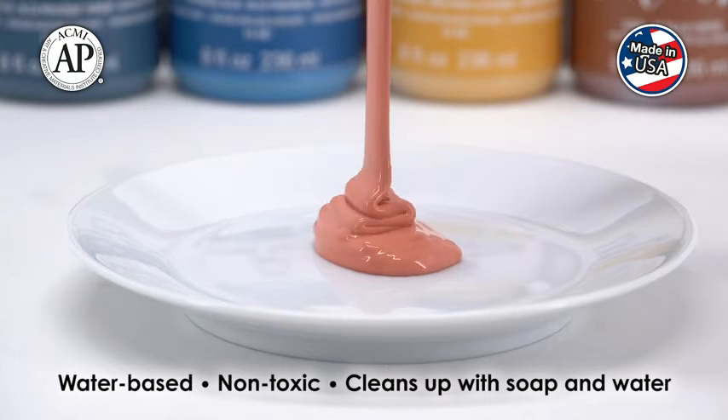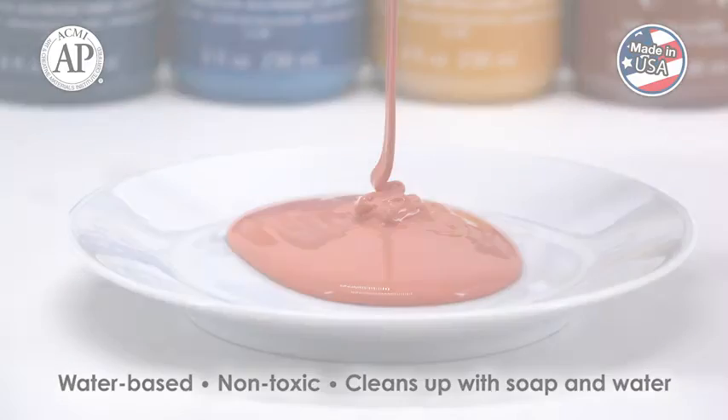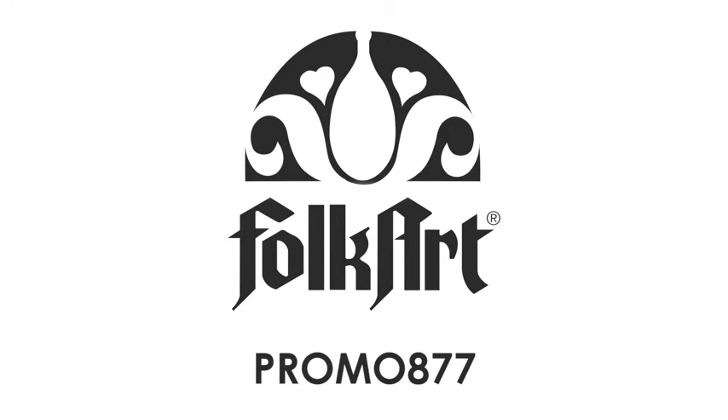Fulgard Home Decor Chalk Finish Paint is water-based and non-toxic and cleans up easily with soap and water. Get your Promo 877 kit today!